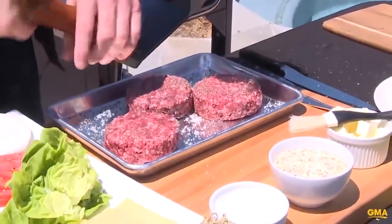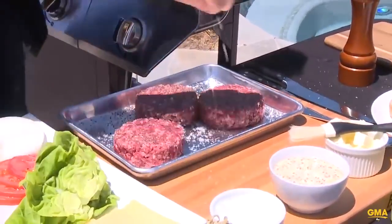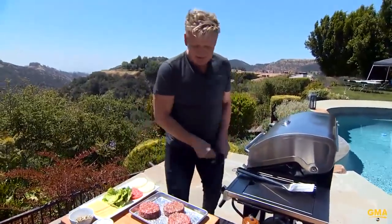Get that grill piping hot. This is one of my most desired burgers, one of my favorite burgers. This is called the F-word burger, which is actually on sale at my burger restaurant at Planet Hollywood in Vegas.